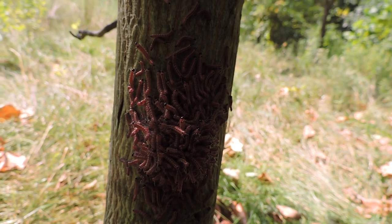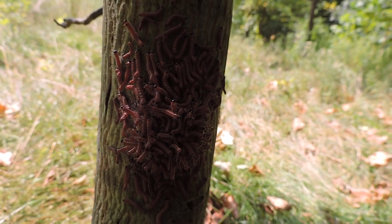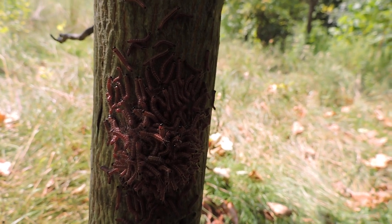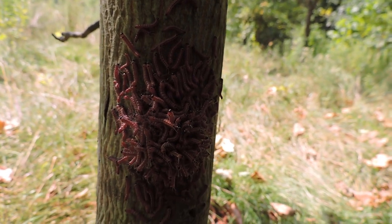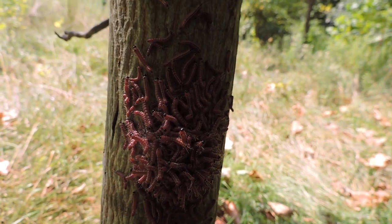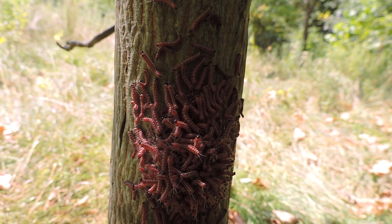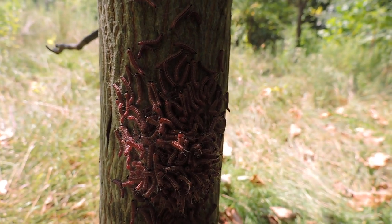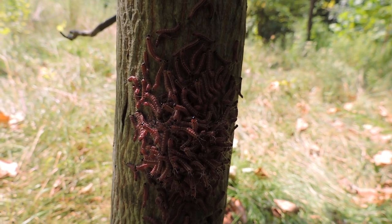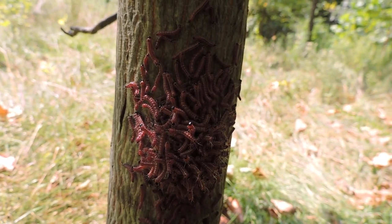Another clue is that these guys shed synchronously — I'm not sure if other species do this. When it's time for them to shed, all the caterpillars come together in one big group, as you can see here. They're all piled together to protect themselves, and they're all going to shed their skin. I want to come back and find that big pile of skins a little bit later, but that synchronous shedding is also typical of walnut tanas.